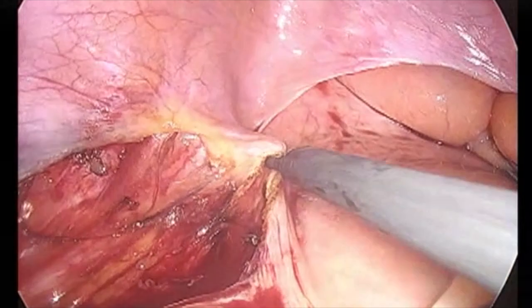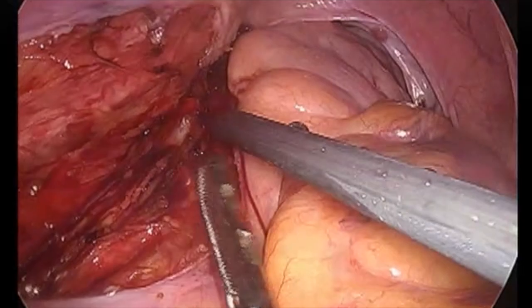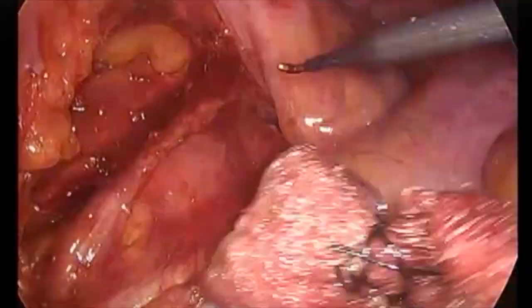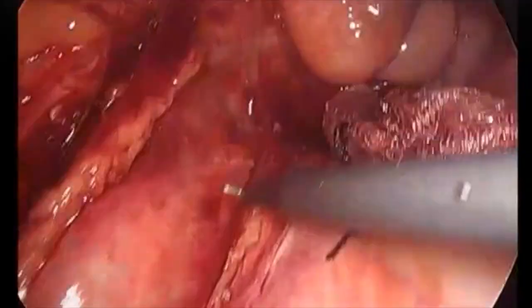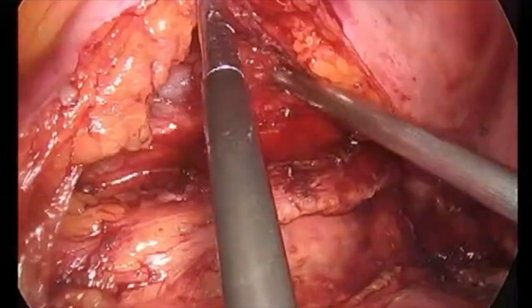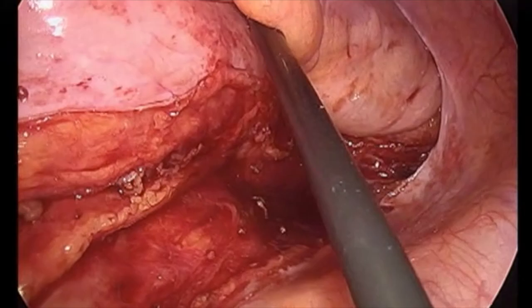Similar dissection is carried out on the left side as was performed on the right side. The left lateral ligaments of the rectum are divided. There's the iliac bifurcation, the sacral promontory, the coccyx and the pelvic diaphragm, and the psoas major muscle.